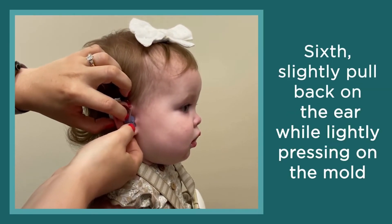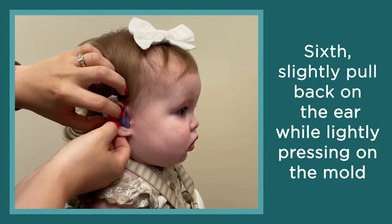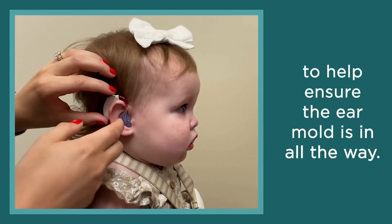Sixth, slightly pull back on the ear while lightly pressing on the mold to help ensure the ear mold is in all the way.